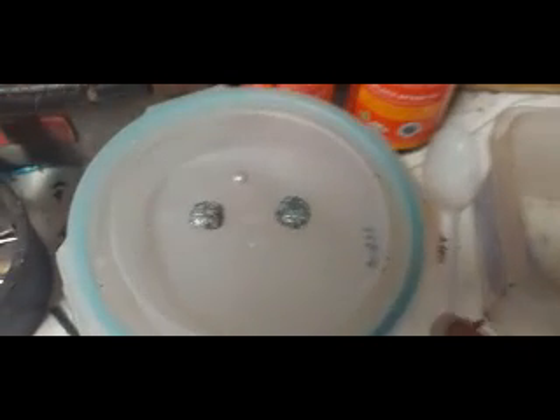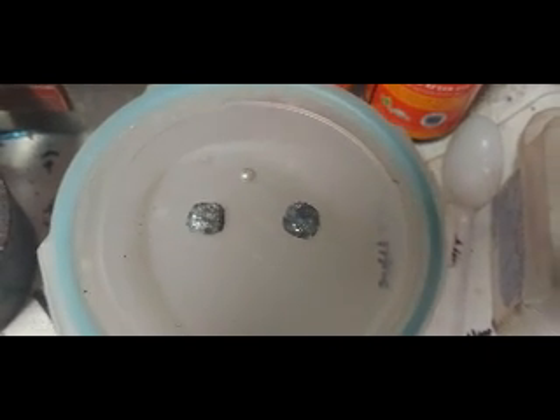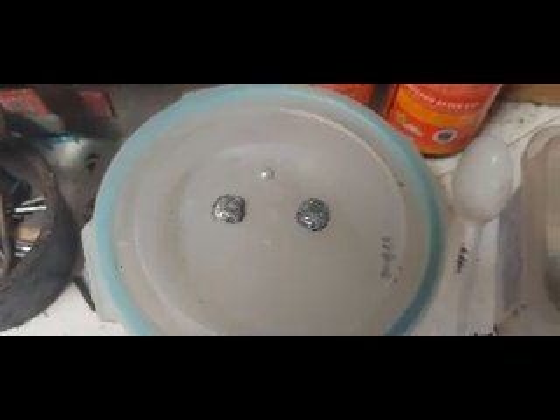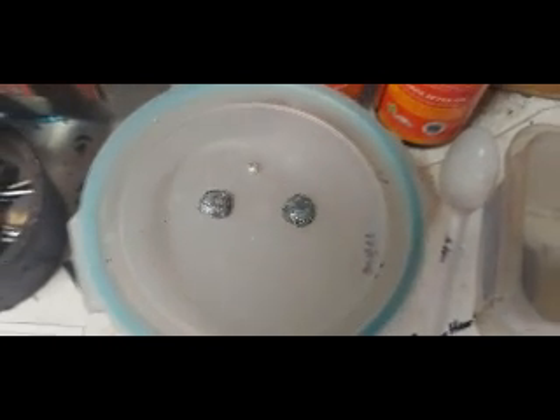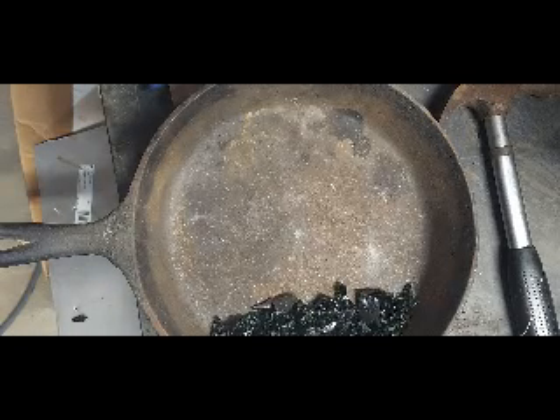Here we go — these are our two lead buttons. This has already been cupelled. Point four five and point four eight grams from about 65 grams of material. We're going to do the grams-per-ton calculation on that after the nitric treatment. Let's get these in the furnace.